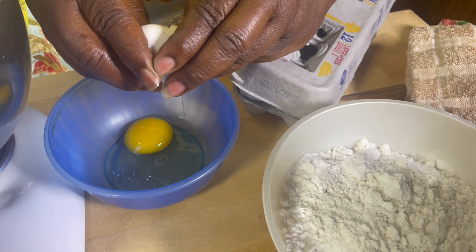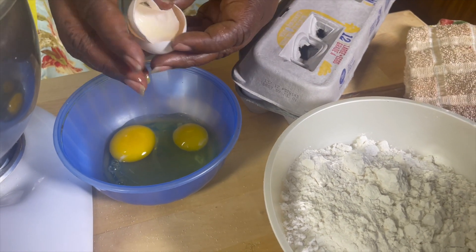We will crack two eggs at a time. We put two eggs and one cup of flour, beat it, then add two more cups of flour, then we add the egg until we have it all mixed in.